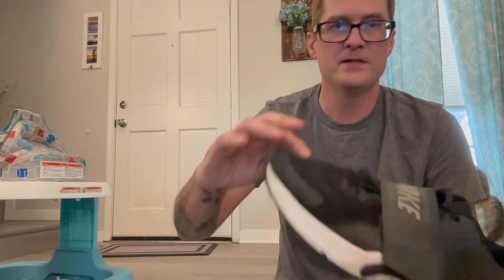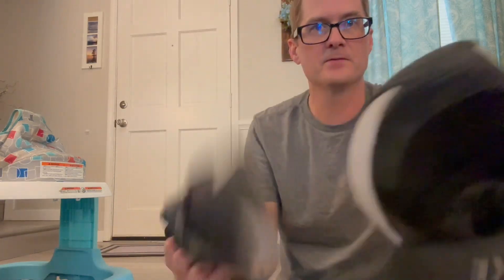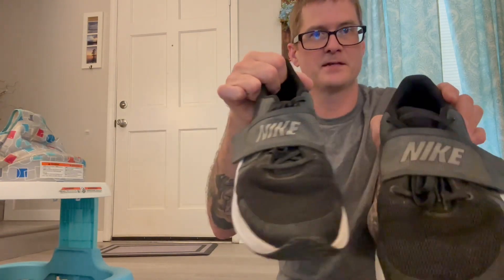This mesh right here — my big concern with mesh shoes in the past is that my toenail will eventually end up cutting a hole right here. But these have not worn at all. You can kind of see here, but I just need to clean my shoes a little because they are dirty.